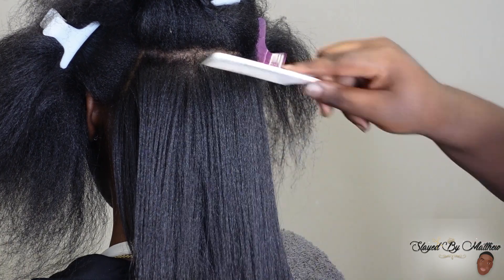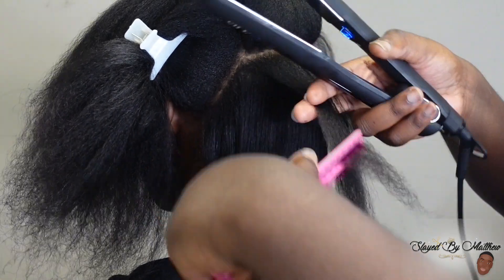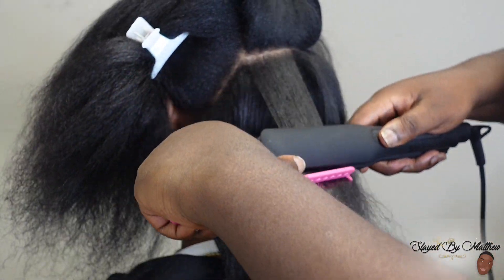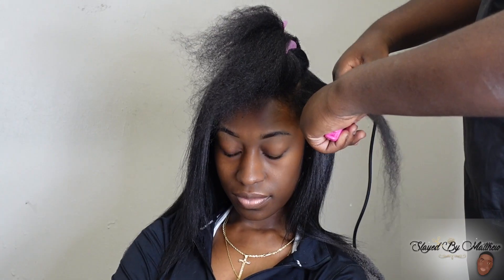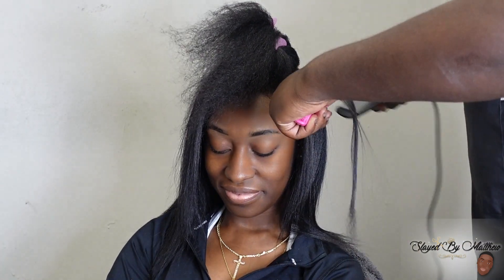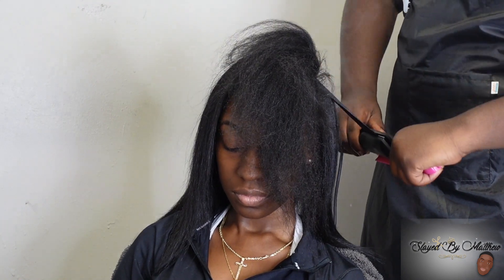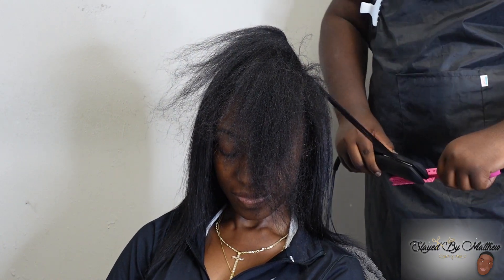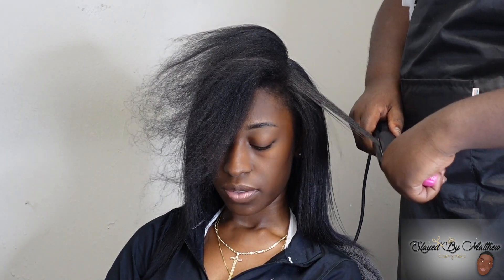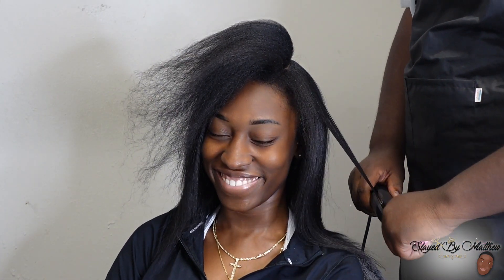What temperature did I put this flat iron on? I'm not going to lie and say 350 — I think I put it on 375. No shade. And the hair is pressed — it's no shade.